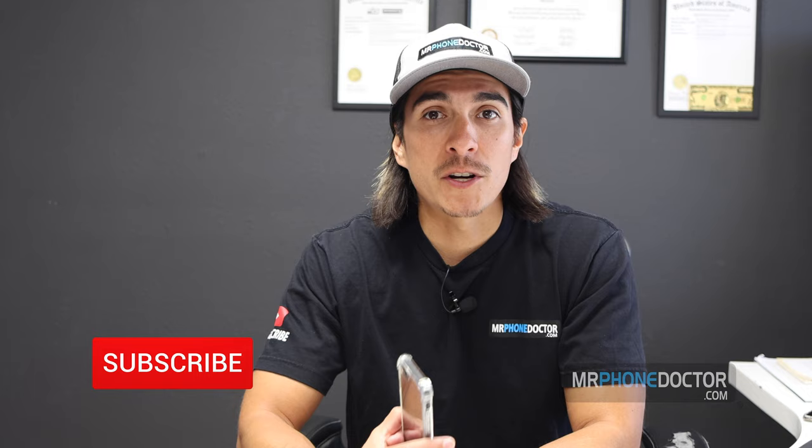If you guys liked this episode, make sure you hit that subscribe button and come back — we're going to be dropping more tips and tricks, home remedies, stuff that you can do in-house. Thanks again for watching and we'll see you guys in the next episode.